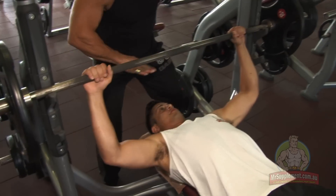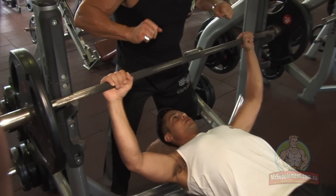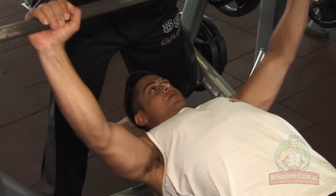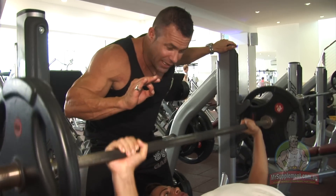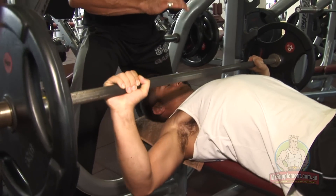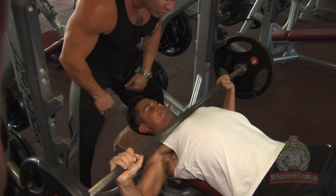Bench press flat on your back. The head stays back on the bench. One and a half hands outside of shoulder-width grip. Lift off on my count of three. HEAT's got great exercise technique here, ladies and gentlemen, on the bench press. Nice full range of motion. Slow on the way down — probably two to three seconds on the way down — and driving straight through to the top of the movement.